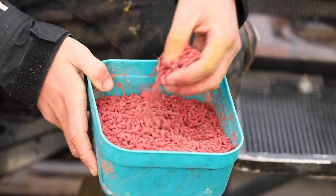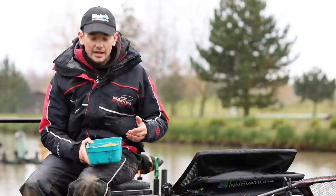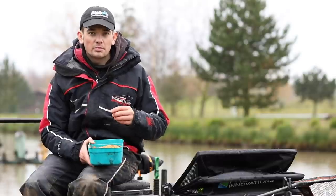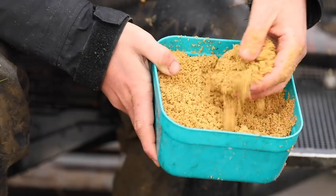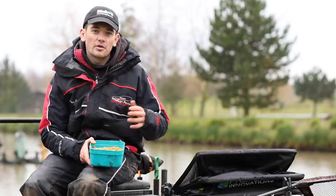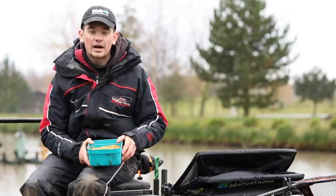I always tend to bring red maggots in the winter. We've got about two pints today — that should be ample for a day's fishing. And finally, if you are struggling for bites, one of the best baits I find is a bit of groundbait, and not a lot of people bring this in winter. The groundbait I always use is Pure Ground Expander from Blake's — dead simple product. I just mix it one to one: one pint of groundbait, one pint of water, mix it up in your tub, pass it through a riddle, and within half an hour it'll be perfect.